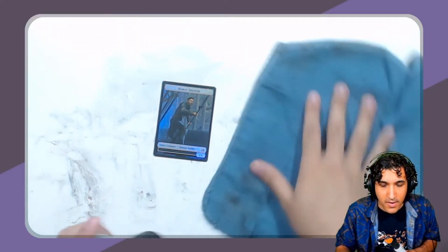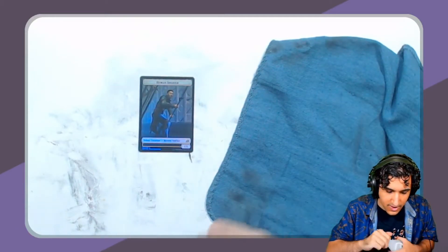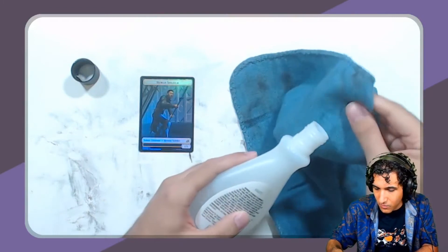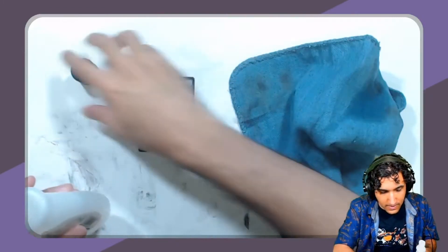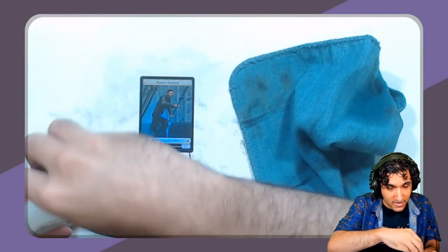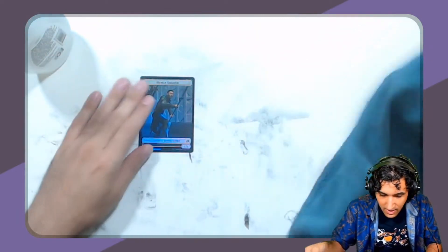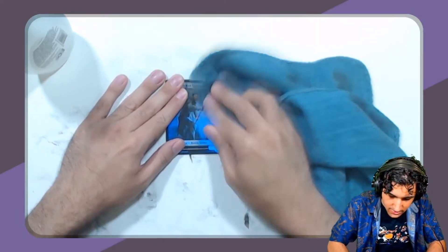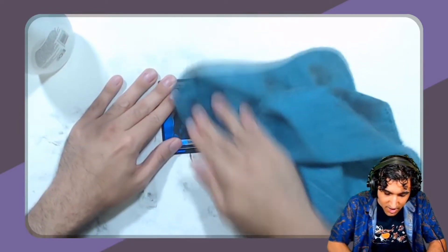To start things off, you're going to want to blank out these foils. In order to do that, you're going to take your acetone, just wet a rag with it. I always screw the cap back on because acetone evaporates very easily. And then you're just going to scrub the foil, and as you can see, the ink is coming off.